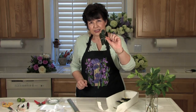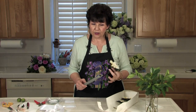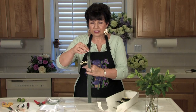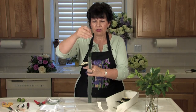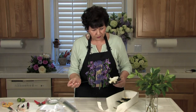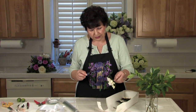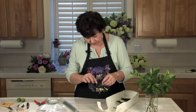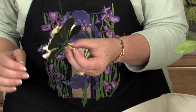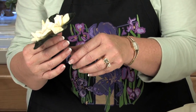Because this does not have a natural stem, I have to give it a stem using wire and tape. I'm using an 18 gauge wire, and I'm going to insert this through the base of the gardenia, and then very carefully bend it into a hairpin shape.